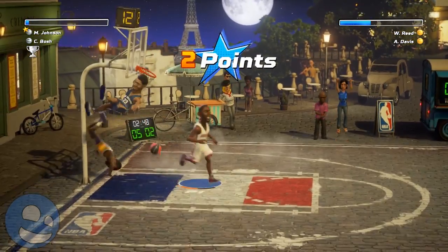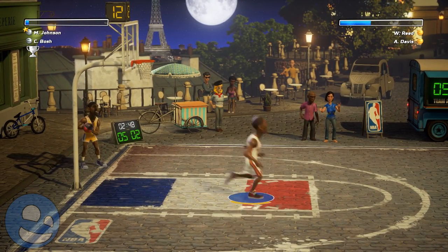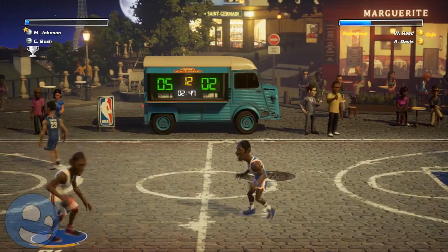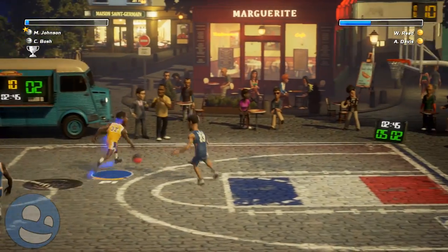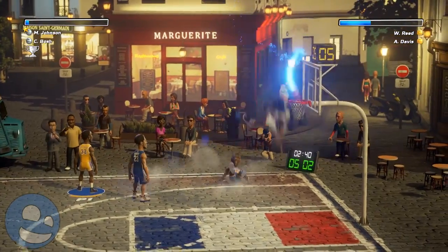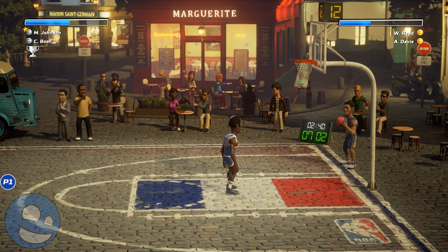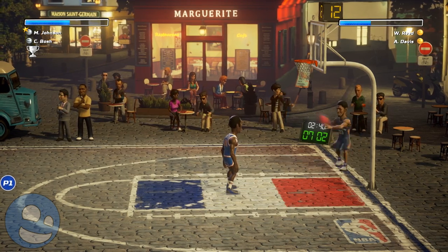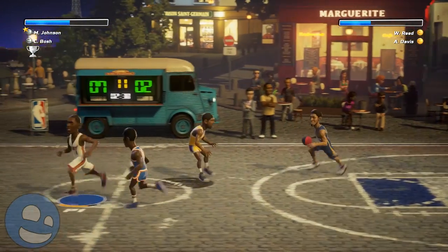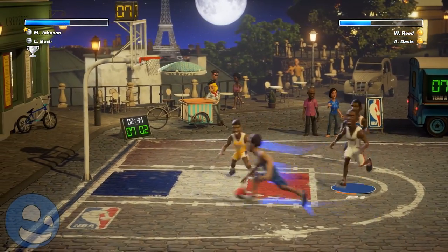For me, an arcade NBA game — much like NBA Jam of old — shouldn't have a stamina system. It slows the game down. It takes it down a notch. When I think about NBA Jam and my prior experiences with it, it should just have running, dunking, passing, pushing, insane obnoxious things that you normally couldn't do in a basketball game. I think the stamina system takes away from that.